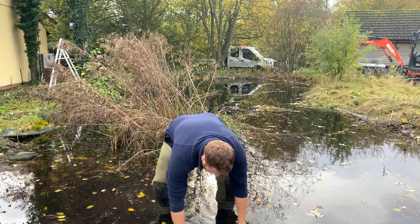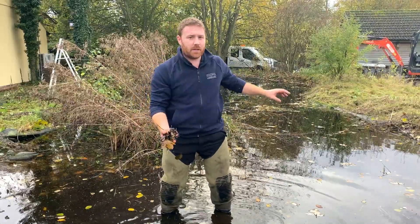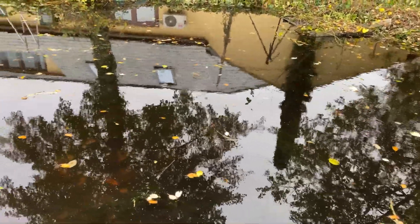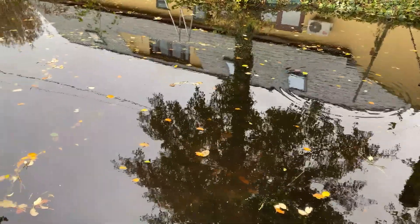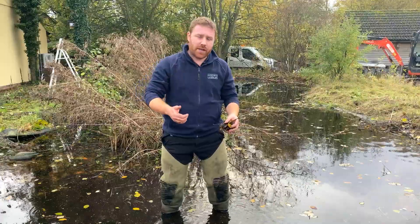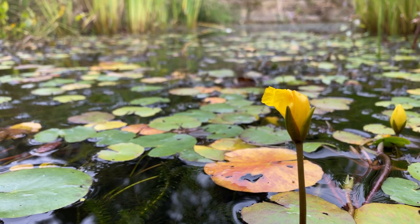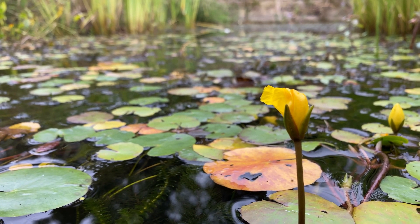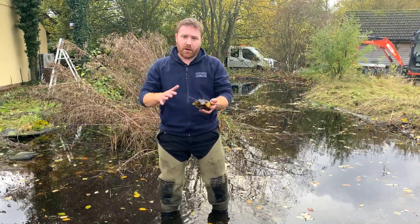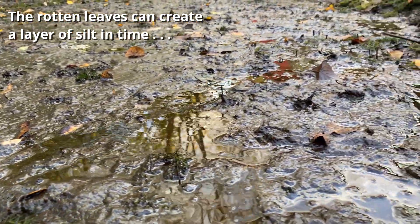I'll show you the problem with this pond — all the leaf litter that keeps falling in from these surrounding trees over the years is going to build up and add to increased silt layers in the pond, which is not good because it's going to smother out a lot of your oxygenating plants and lilies. In autumn, plants like water soldier and hornwort drop to the bottom before rising back up in spring, and a layer of leaves falling on top can smother and kill them off.